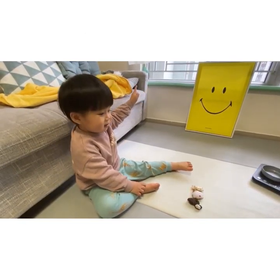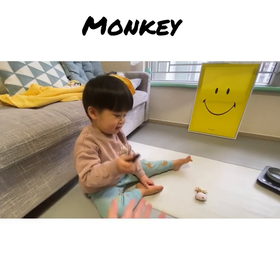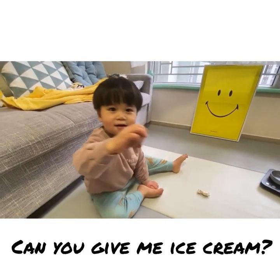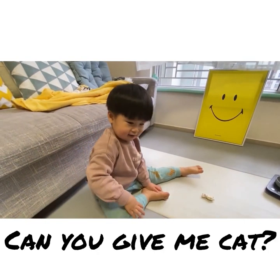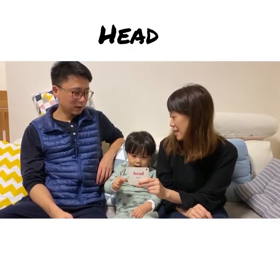Can you give me the monkey? Say monkey. Okay. Can you give me the ice cream? Say ice cream. Okay. Can you give me the cat? What is this?